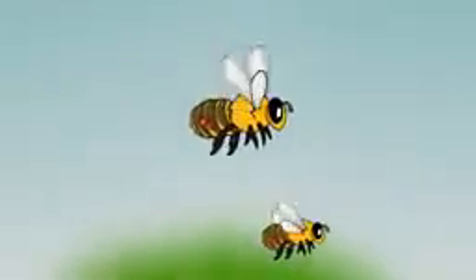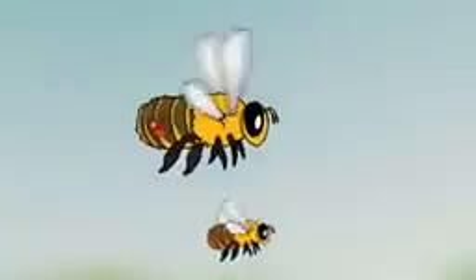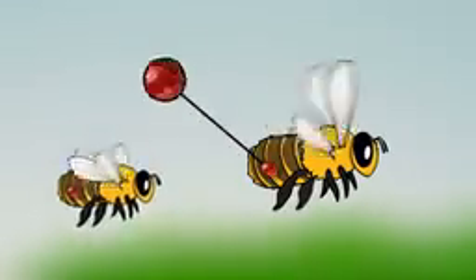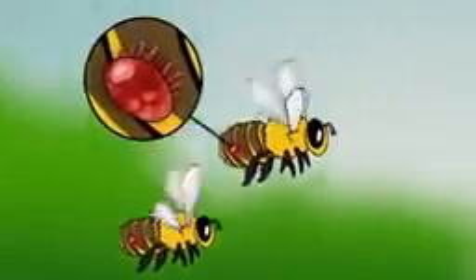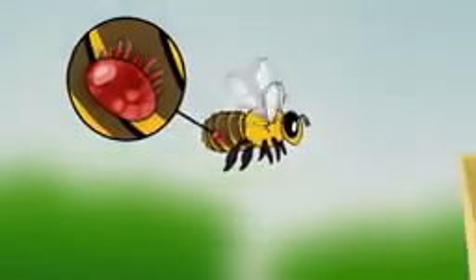Since Varroa mites don't have any wings of their own, they slip into hives by hitching a ride on the backs of adult bees. And for the lucky mite, the trip includes an in-flight meal, as Varroa mites will begin feeding on bee blood within a few minutes of clinging to the bee.